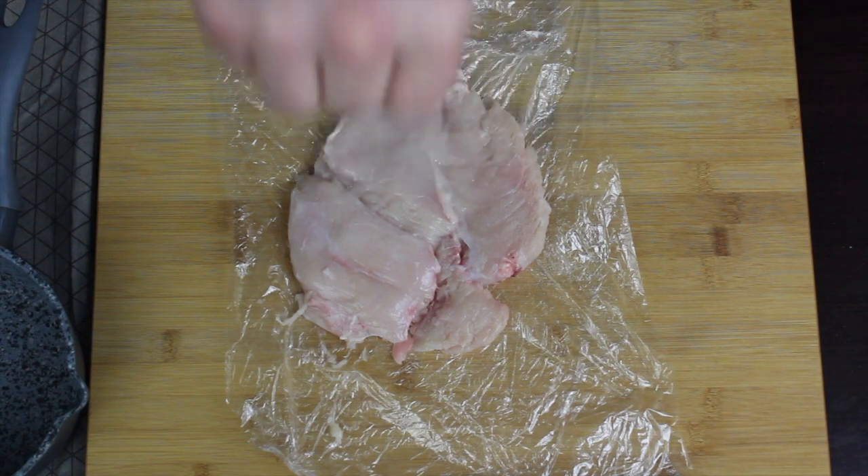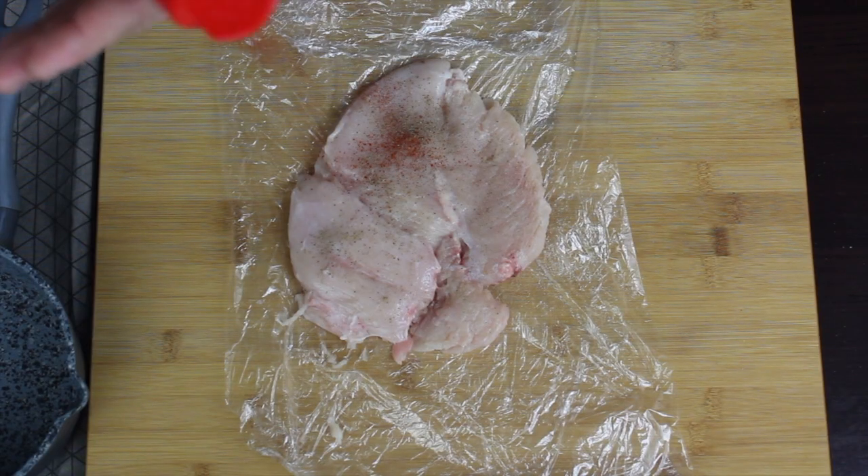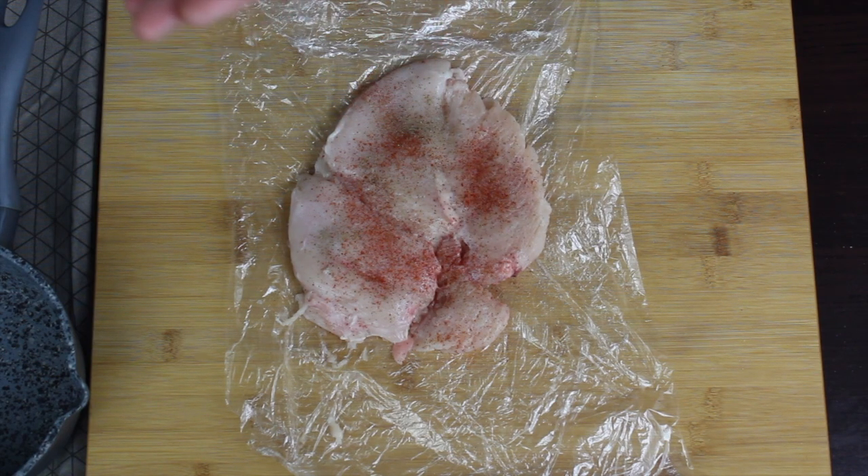Season your chicken breast with salt, pepper, a little bit of paprika spice, and chopped rosemary. Then grate some parmesan cheese on top and cover it up with prosciutto ham.